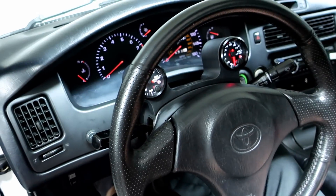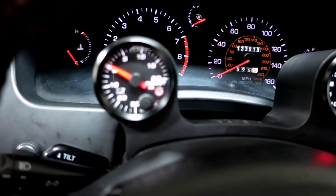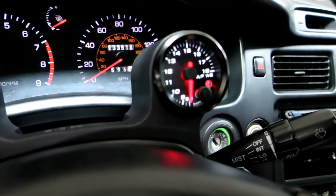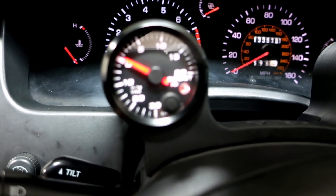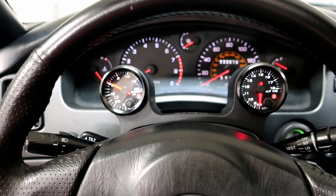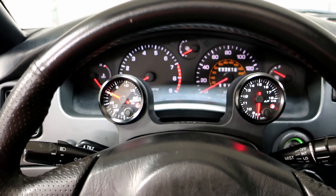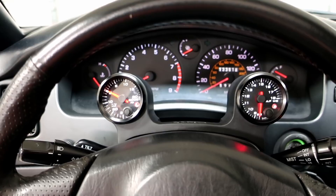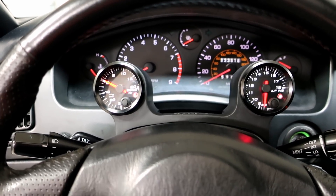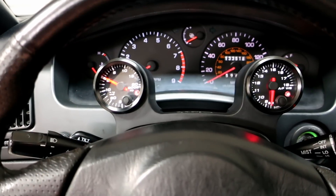Gauge pod is in now. Like, this thing is freaking awesome. I love the way this turned out — so nice in here and it's sturdy. You can see I'm trying to move it but it's nice and sturdy. Got the air fuel gauge and the boost gauge and it doesn't block anything. Here's my point of view — you guys can see the gauge there clearly. I wanted it so you could easily see up to 80 on the speedo, so nothing is blocked, and I can also see higher up in the RPM.